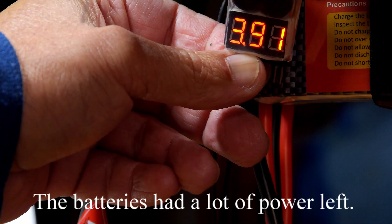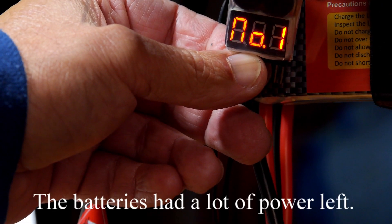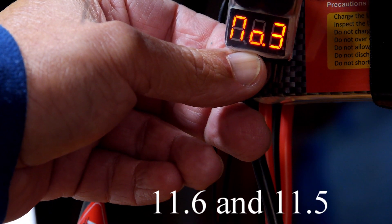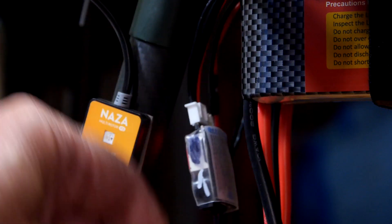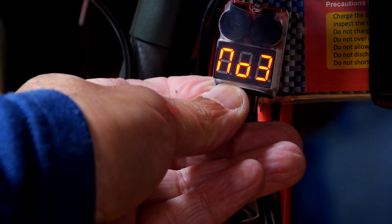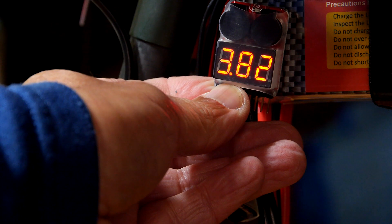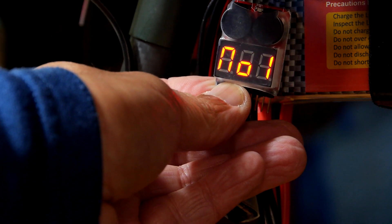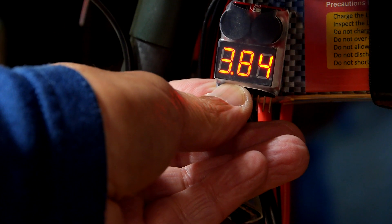We have all 11.6 — that's very good actually. 3.83, 3.88, 3.91 — pretty close. Here we have 3.82, 3.82, all 11.5 — that's good. And the last one is 3.84 — very good.